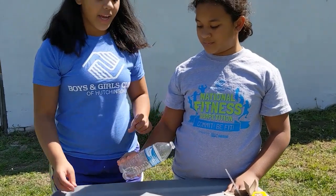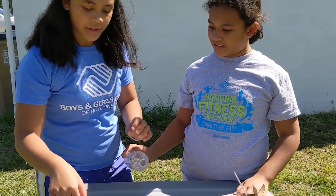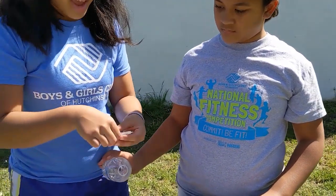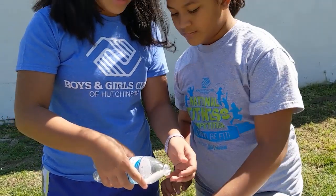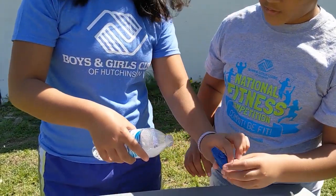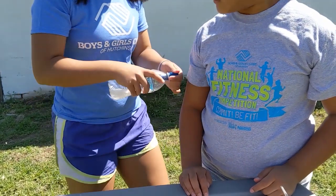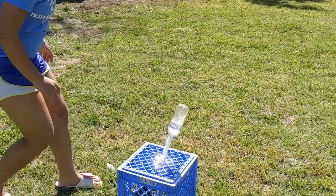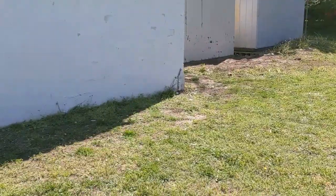Okay, so now you want to tilt your bottle sideways and you want to put the baking soda in. Make sure it does not touch the vinegar. And then you want to stick your cork in all the way — make sure you do it very fast. Put it in. Woo! And it pops and flies like a rocket.